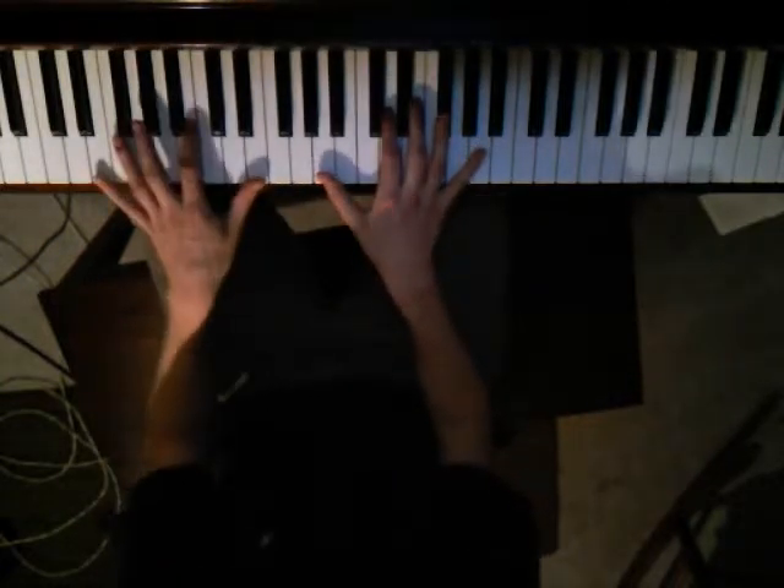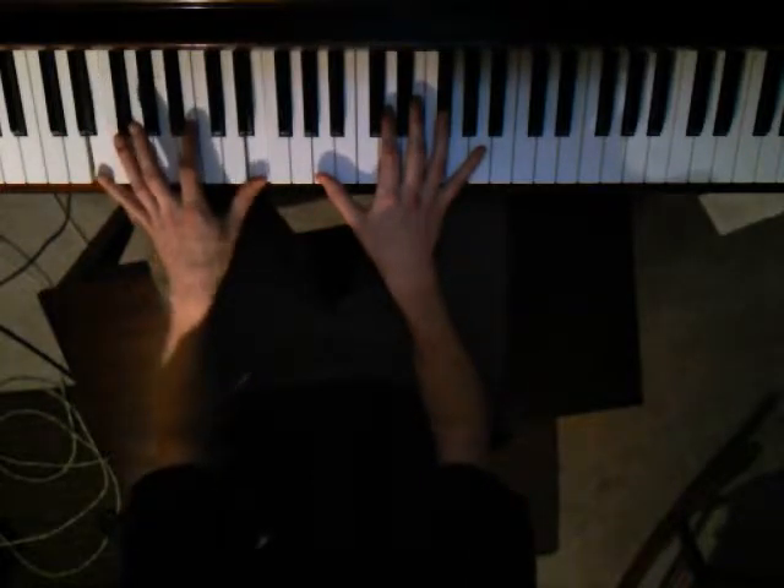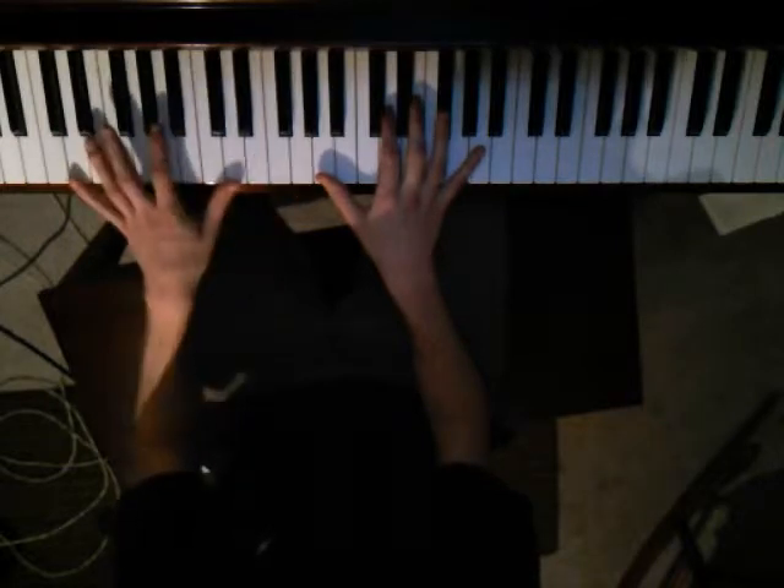And while you're doing that, the left hand is going to be playing octaves. So it's E, and then G, and D.